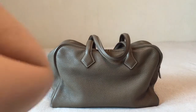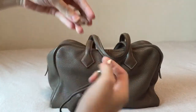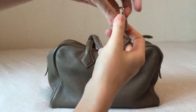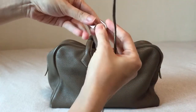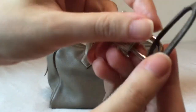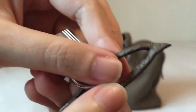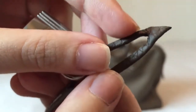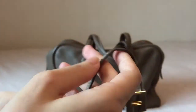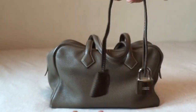In terms of accessorizing the bag, it comes with a clochette with two keys, and of course with the lock. What I do is I just hang the lock on the other side. Some people say that's not a very good idea because this part is not very thick, so it might eventually break if you do it for too long. But I don't know where else I can put it, so I'm just going to put it here for now.